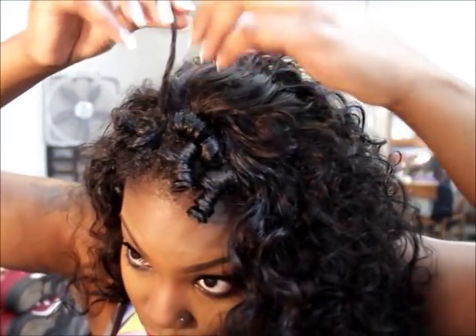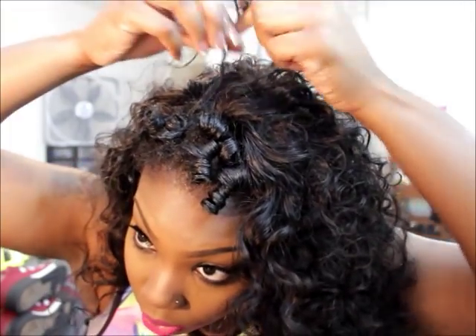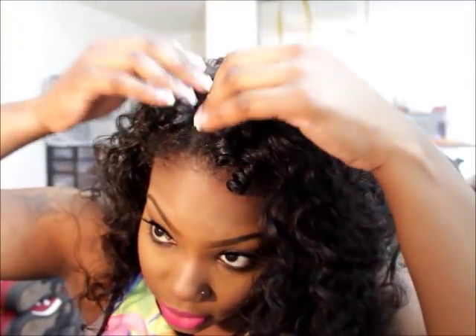I know in the last blending video y'all were saying 'I see your part, it looks weird, why do you still have parts?' — it's because when you walk outside in Florida your parts disappear because it gets frizzy. I don't tamper with the parts when I first start blending because it frizzes up and separates and actually looks neater that way. If I blend it out right now by the time I leave the house it's going to look like a big poof. So I just take the weave and twist my natural hair around the strands of the unit.